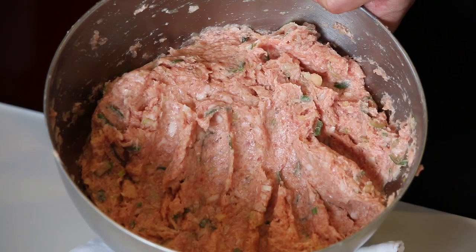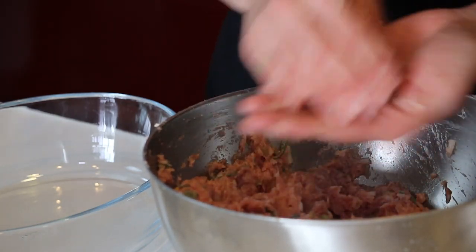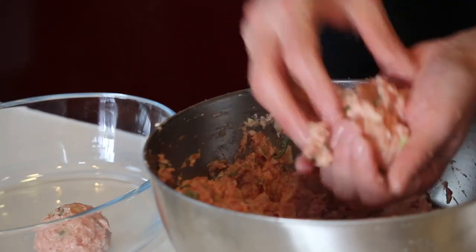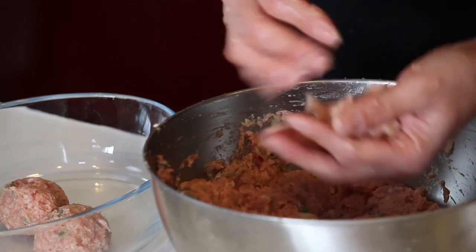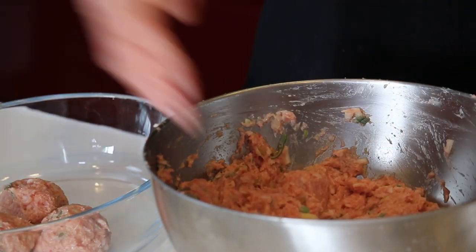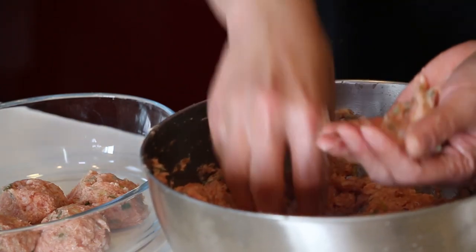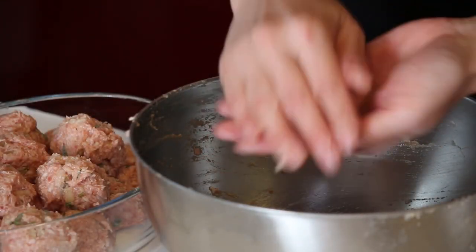Looks good! Let's make it into balls — a little bigger than a golf ball size. I made 20 balls. Now it's time to fry them.